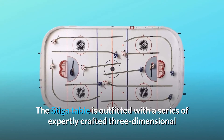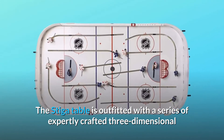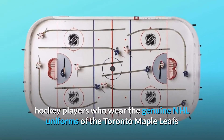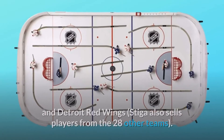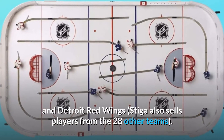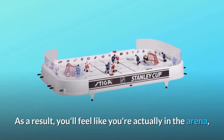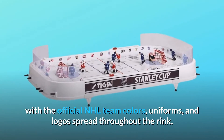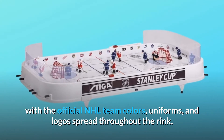The Stiga table is outfitted with a series of expertly crafted three-dimensional hockey players who wear the genuine NHL uniforms of the Toronto Maple Leafs and Detroit Red Wings. Stiga also sells players from the 28 other teams. You'll feel like you're actually in the arena, with the official NHL team colors, uniforms, and logos spread throughout the rink.